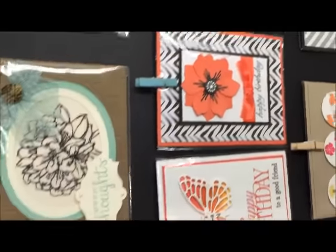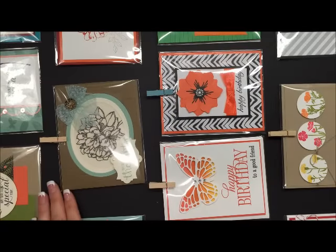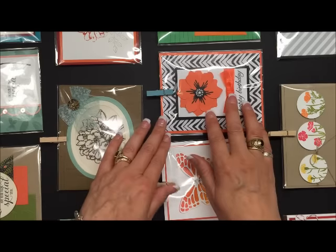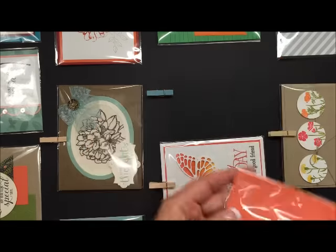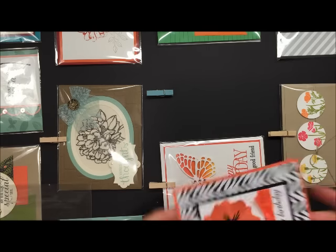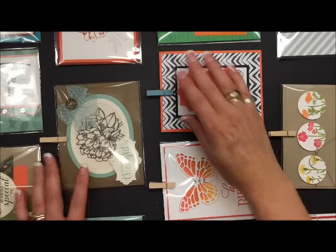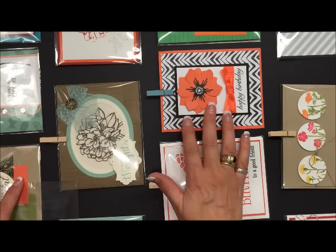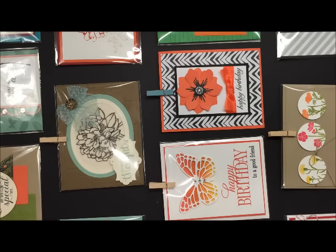Just lift the board up and you can see how nicely they all stay on — it's going to be great for transport. I did put my cards into cellophane sleeves, which makes them a little slipperier in the clothespin. If you put the card without the cellophane directly into the clothespin, it will be less slippery and your card won't be tempted to move around if the board is bumped.